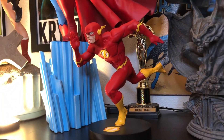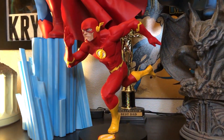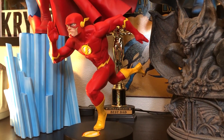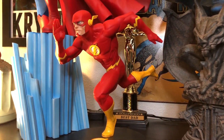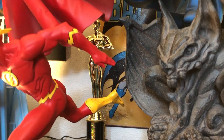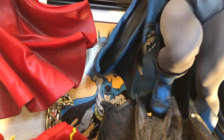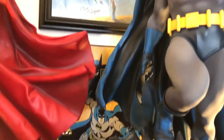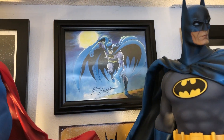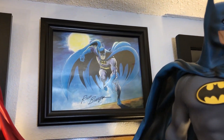Down here is a TC Collectibles designer series based on the artwork of Francis Manipal — an awesome Flash artist. I don't know how they did it, but they translated his artwork perfectly. It's a little 1:6 scale Flash, and I love the running pose — probably one of my favorite Flash statues. There's a Best Dad mug from my daughter, and my son got me a really awesome tin. Up there is a Rick Buckler signed picture. He passed a couple years ago. My kids give me the best gifts, so does my wife. We've got a good family.